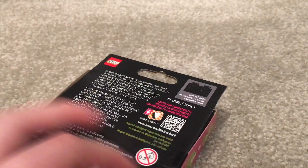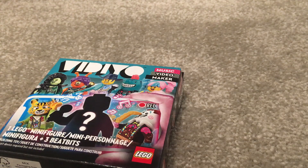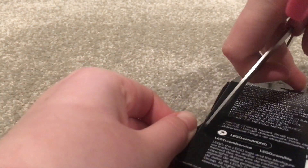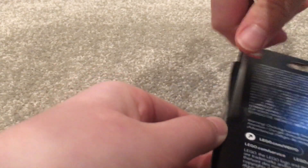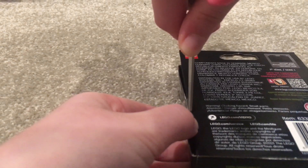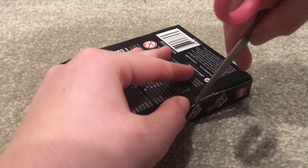This is my first blind box. As you can see they have tape seals, which is annoying because you can't feel it — and that's kind of part of the fun. I'm just gonna try not to ruin the box too much since I probably won't be getting another one.